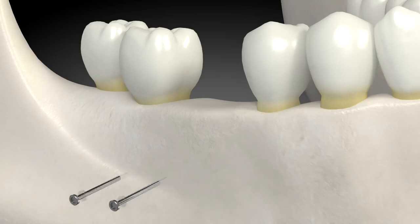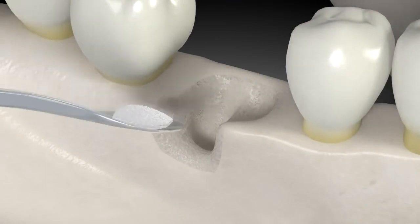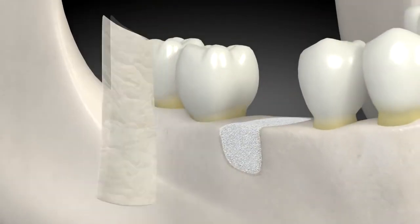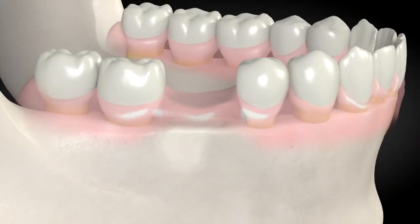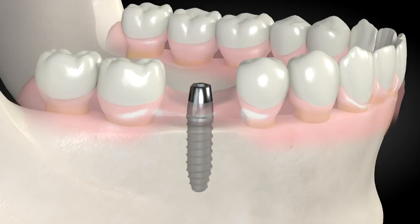When the bone heals, there is plenty of bone for a dental implant. When it is not possible to use a block, a softer mix of bone substitute is placed where bone is missing and covered with a membrane. This graft also grows bone. When the bone heals, a dental implant is placed, allowed to heal, and the final tooth is placed on it.